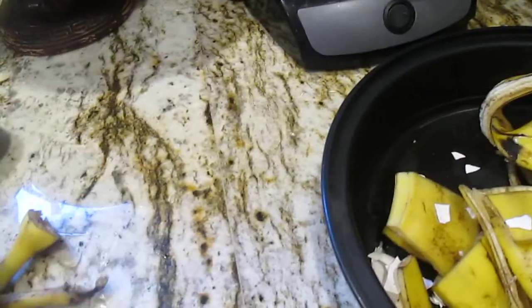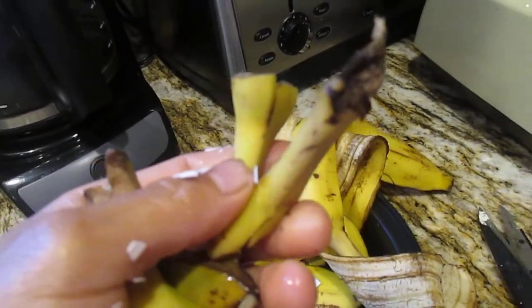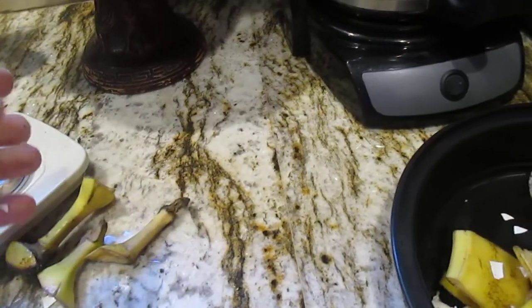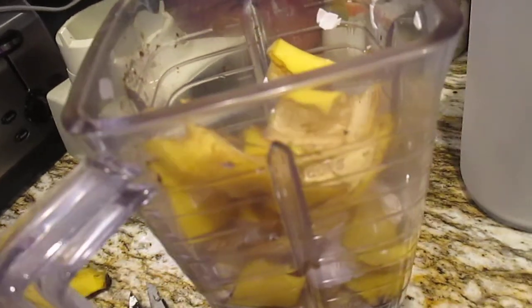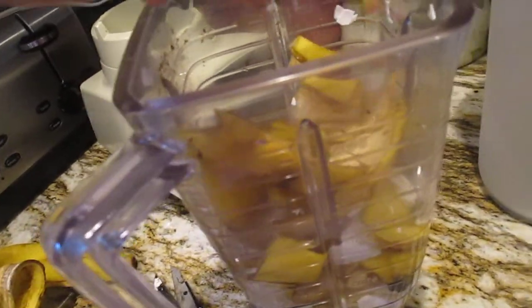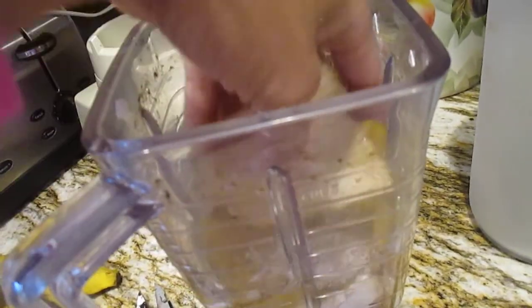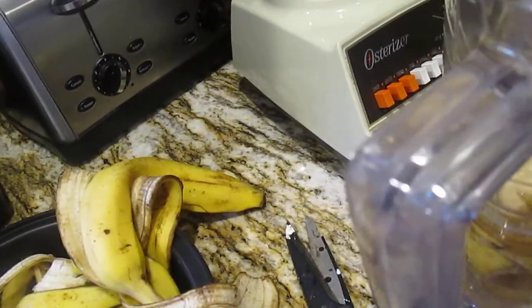This hard part I'm not putting in because it's hard and I don't want to break the blender, so you can remove this — this is trash. All we need is the banana skin. The banana skin is really good for tomatoes — I will put this in the tomato plant because banana skin has potassium, phosphorus, and magnesium. And the egg has micronutrients, so this is a good fertilizer for the tomato.